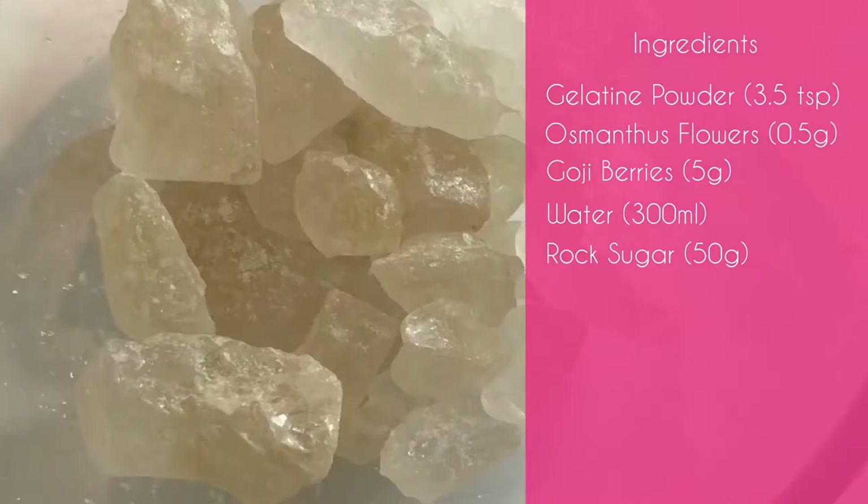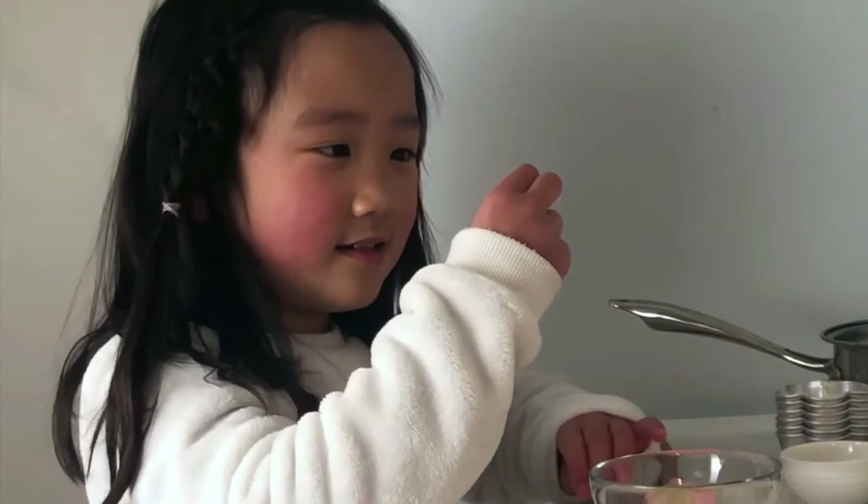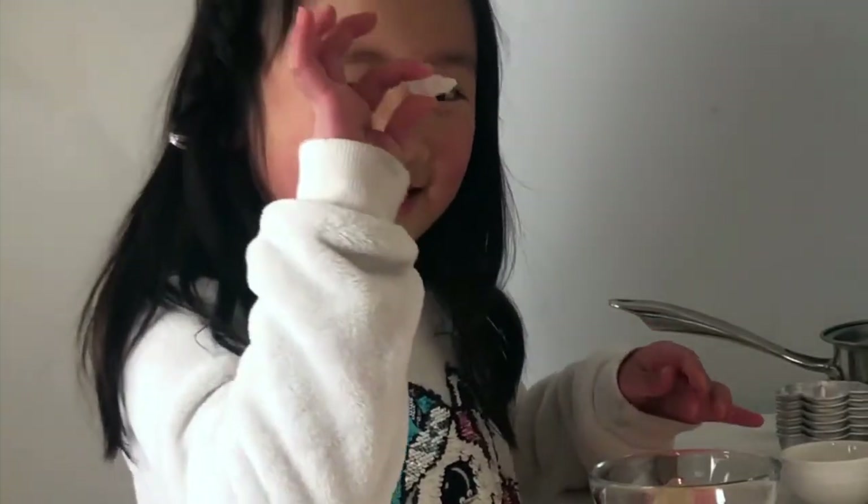And some sugar rock. These smell good. They look like mineral — it looks like a type of crystal, like gold.